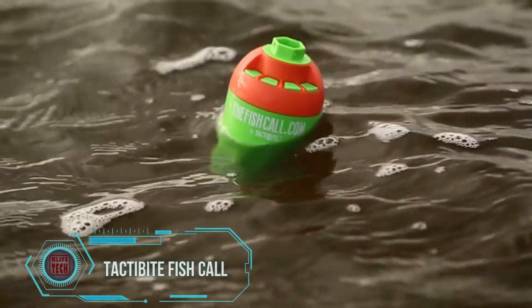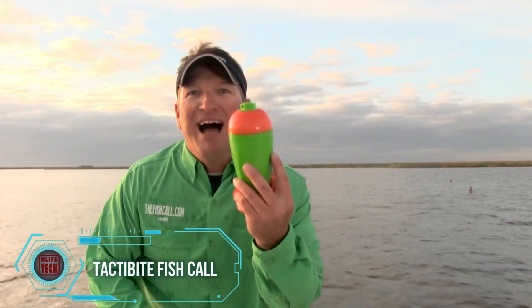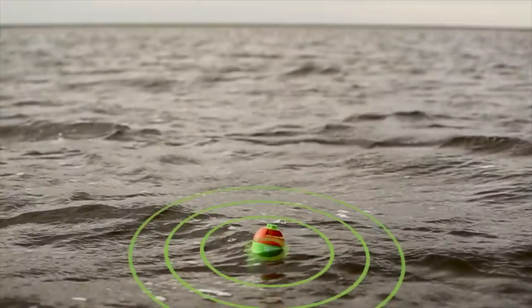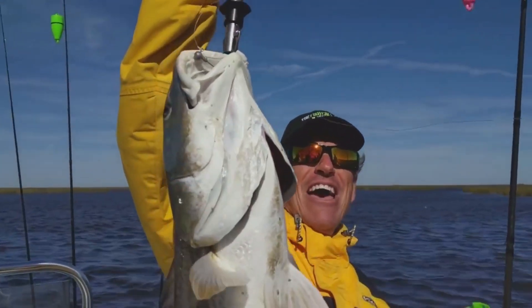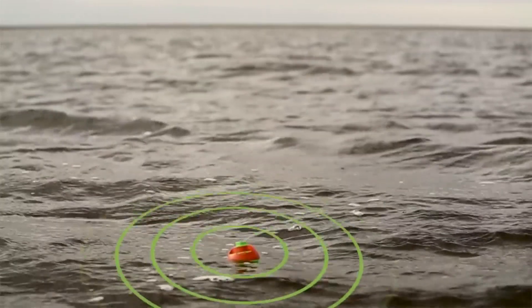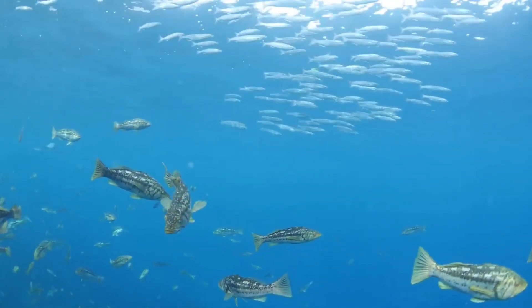Attracting fish effortlessly without homemade or store-bought bait and with minimal preparation may seem like magic, but it's grounded in science. Simply toss this device into the water and it will vibrate, emit sounds, and attract fish. The effectiveness lies in targeting the fish's unique organ — the lateral line — responsible for sensing vibrations, coupled with their keen hearing. Demonstrated to be effective in both fresh and salt water, this gadget attracted various fish species during tests. The price is quite reasonable at just $10 per piece.